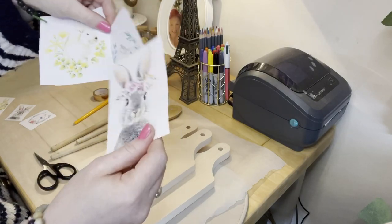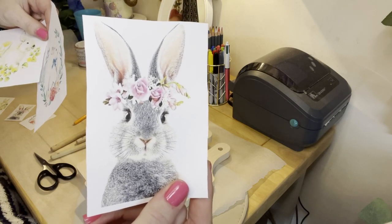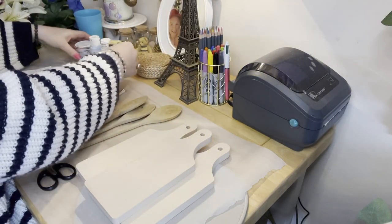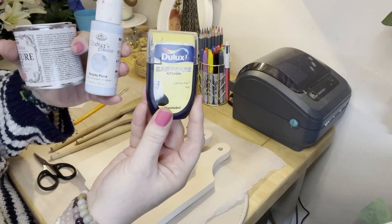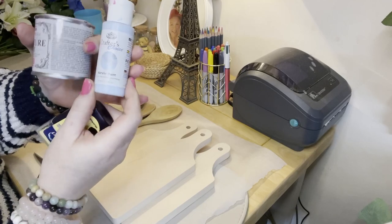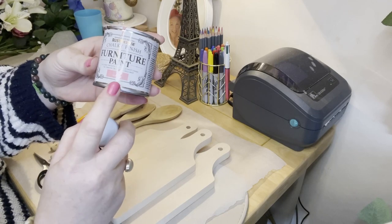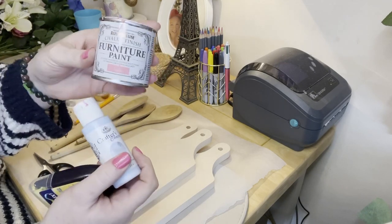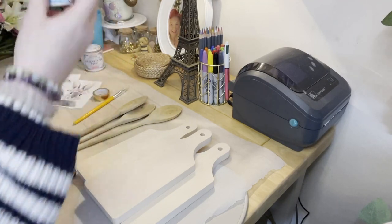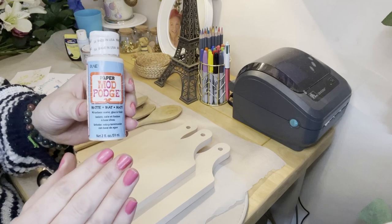How adorable is this bunny? Is that not just the cutest little thing you've ever seen? I can't wait to complete these. For paint I've got a tester pot of yellow for 99p, a nice light blue which is furniture paint, and a dusky pink. I've also got some matte mod podge so it won't be shiny — just a matte finish on the chopping boards.